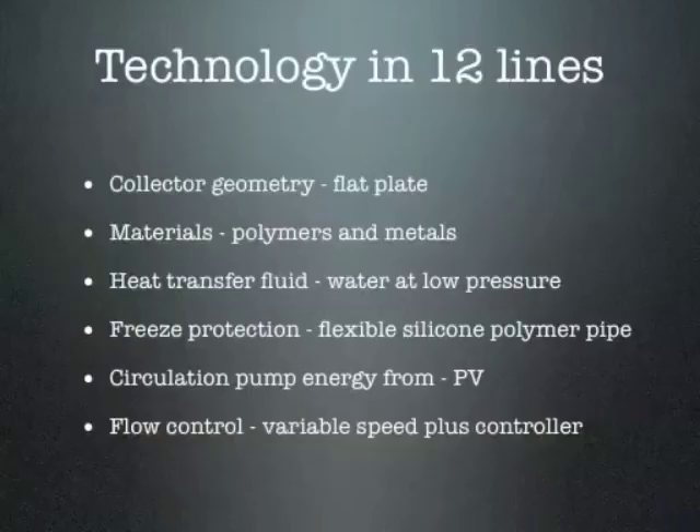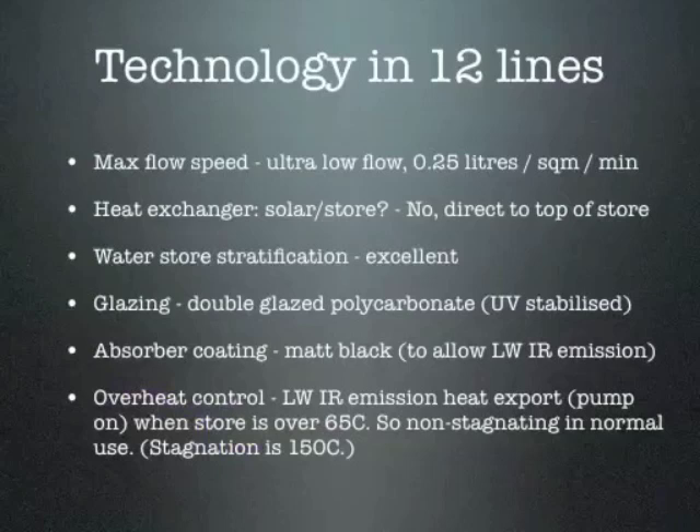What's the technology at Solar Twin? It's very simple: a flat plate collector made of polymers and metals containing water at low pressures, contained in a silicone polymer pipe. The pump energy comes from photovoltaics through a variable speed pump. It's very low flow — about a quarter of a litre per square metre per minute peak. The water is delivered not through a heat exchanger but directly to the top of the store, so water stratification is excellent. The glazing is polycarbonate, and the absorbent coating is matte black, so you can dump heat with infrared emissions — that's how overheat control is achieved.